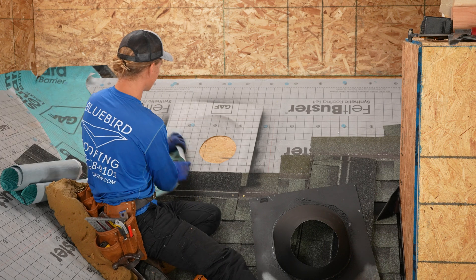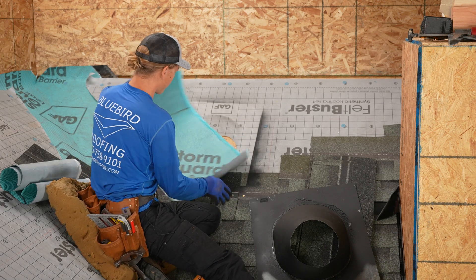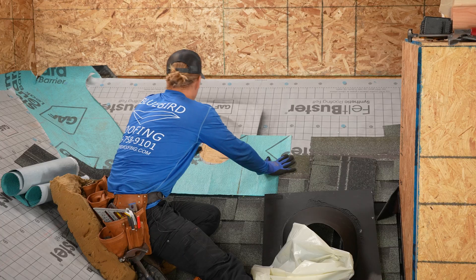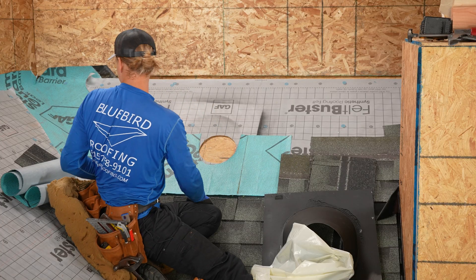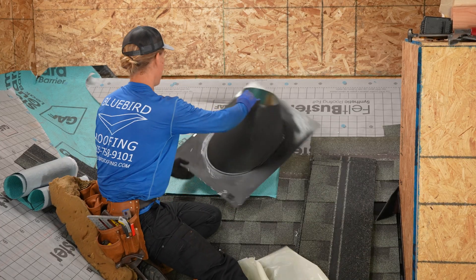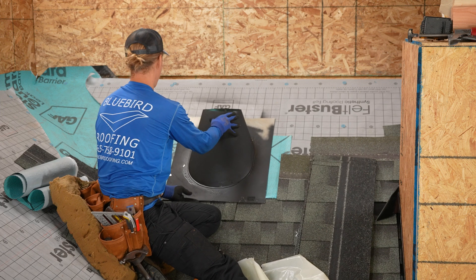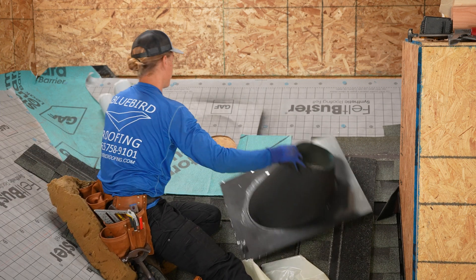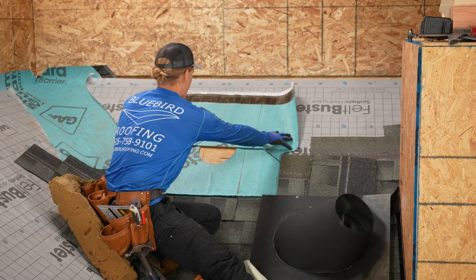You'll do two pieces — one coming up from underneath, just like that. Then our pipe flashing will be on top of there, and we're going to do one more coming down from the top side.